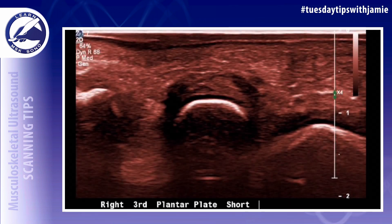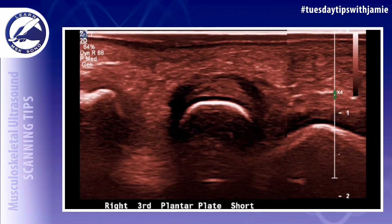Six, take serial consecutive images of the second through fourth plantar plates in the long axis from medial to lateral. Make small movements using the probe. Do not just angle it from medial to lateral.